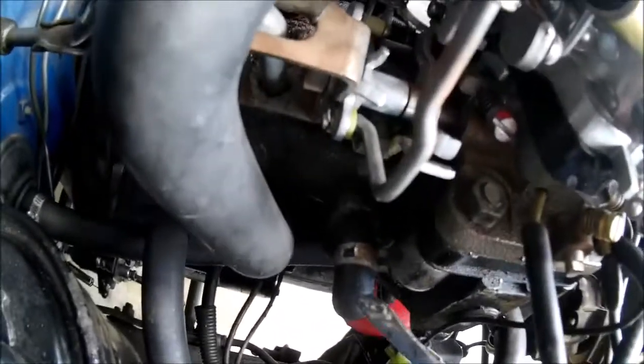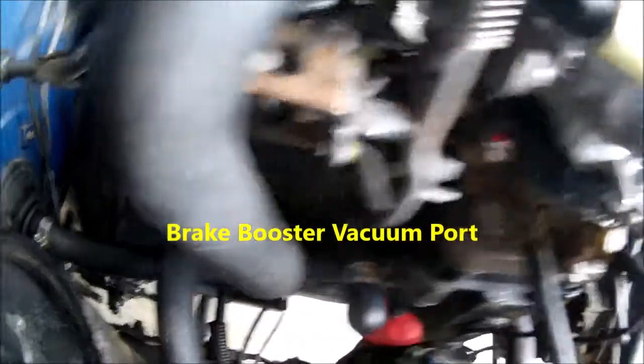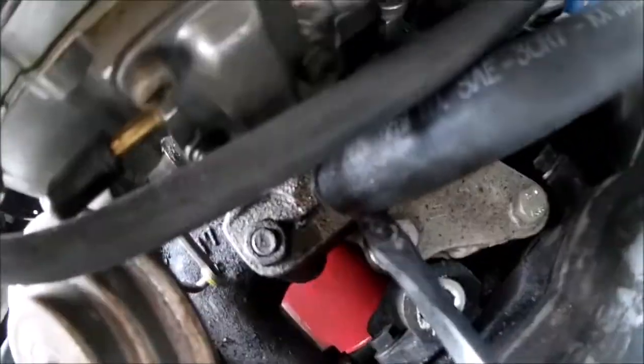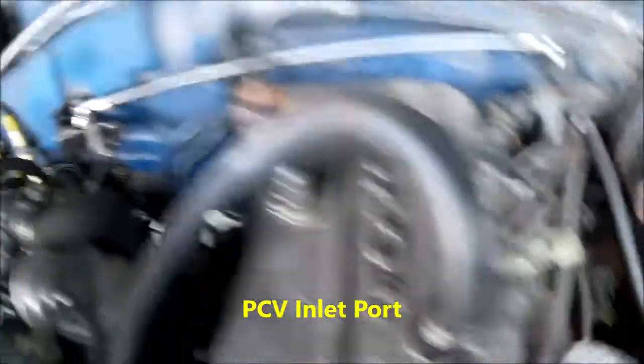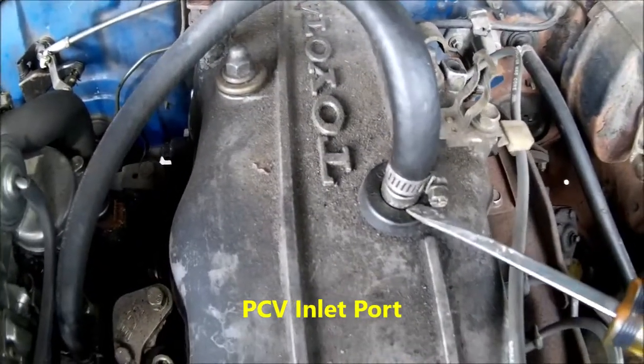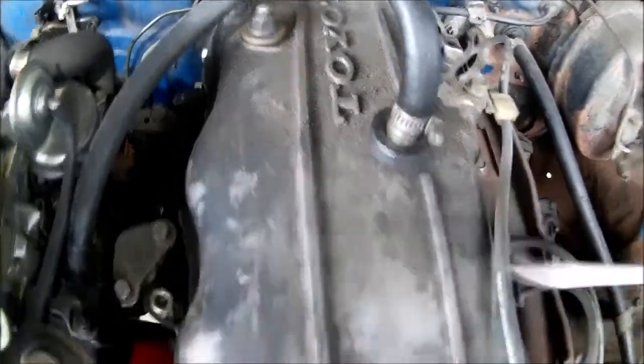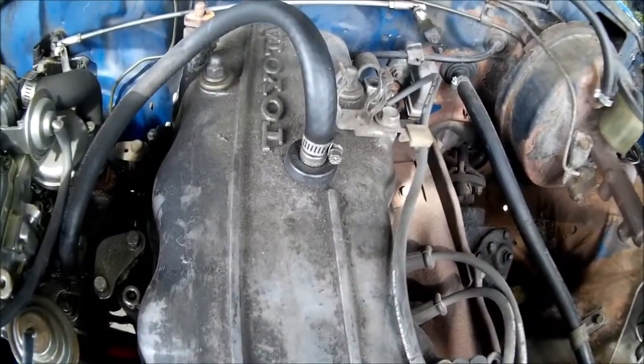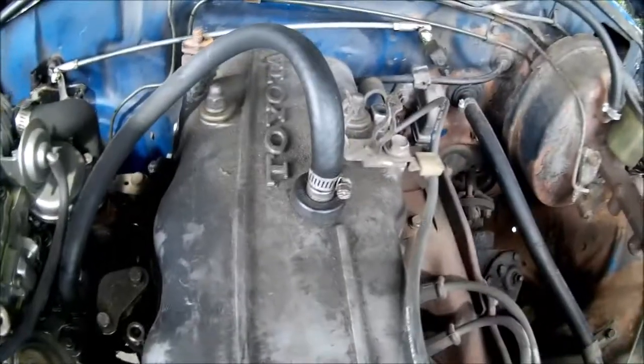Vacuum: this large port down here is for your brake booster. This large port over on this side is for your PCV valve — positive crankcase ventilation. You pull that out, shake it; if you hear rattling, it's good. If it doesn't rattle, it's bad — clean it or put a new one in.